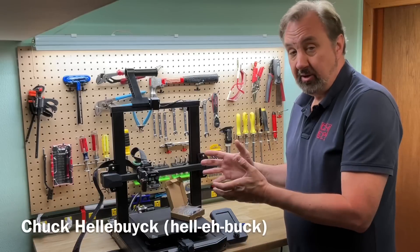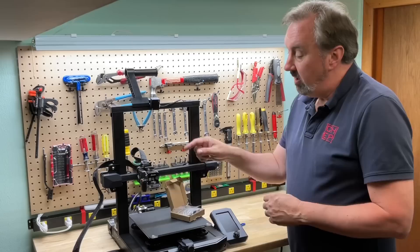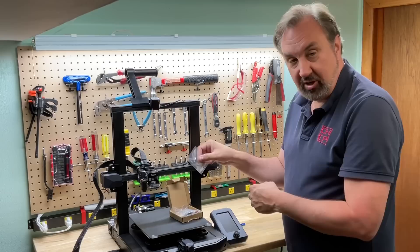This is my Ender 3 S1. I did a review on this machine and my biggest complaint was the PTFE tubing goes all the way down to the nozzle. Well, it turns out Creality has a kit to upgrade this thing with an actual heat break. So I'll show you how to install this on today's Filament Friday.